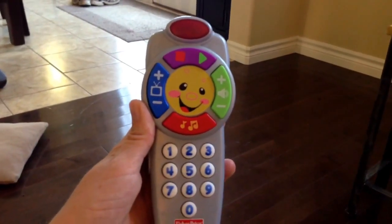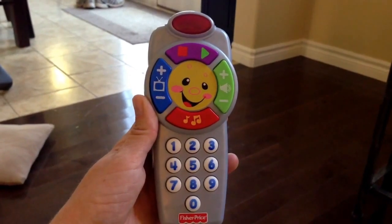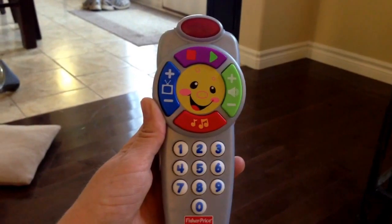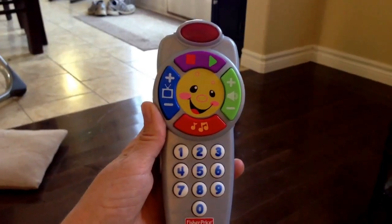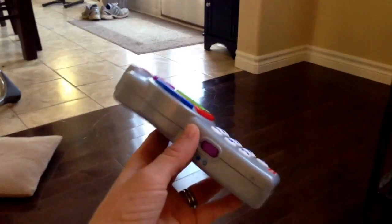Hey guys, welcome to two new parents dot com. Today I'm going to do a quick review on the Fisher-Price Laugh and Learn Remote. My son, who's seven months old, loves to play with anything that has buttons on it, so I figured I would go out to Toys R Us and get one of these for twelve dollars Canadian, and he'd have his own toy with tons of buttons on it and hopefully learn something as he plays.